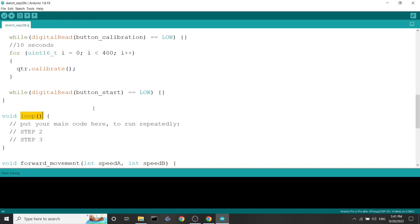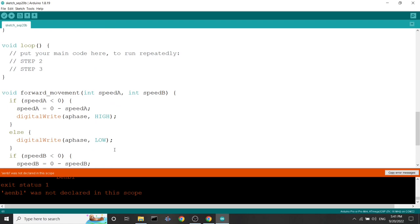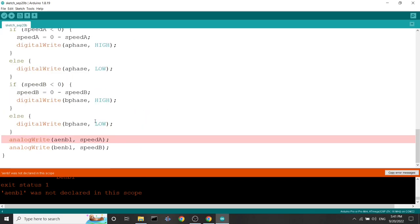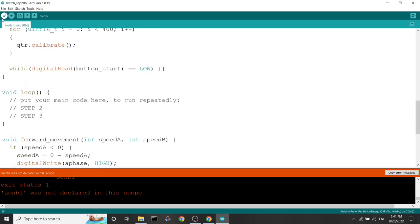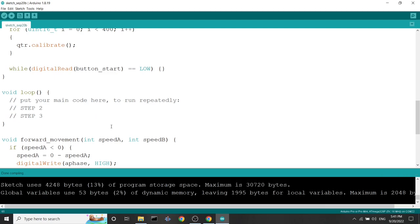Let's compile our code to this stage to see if we have any errors. There's an error — 'A enable was not declared in this scope' — because I typed it wrong. After fixing the typo, it compiles. Now let's move on to our PID control system.